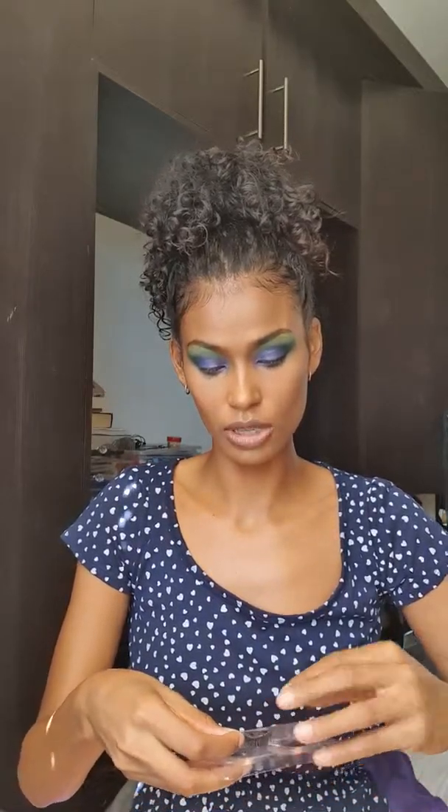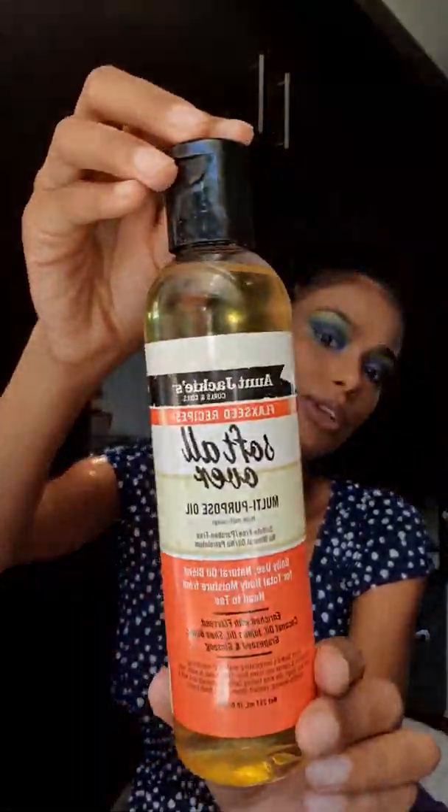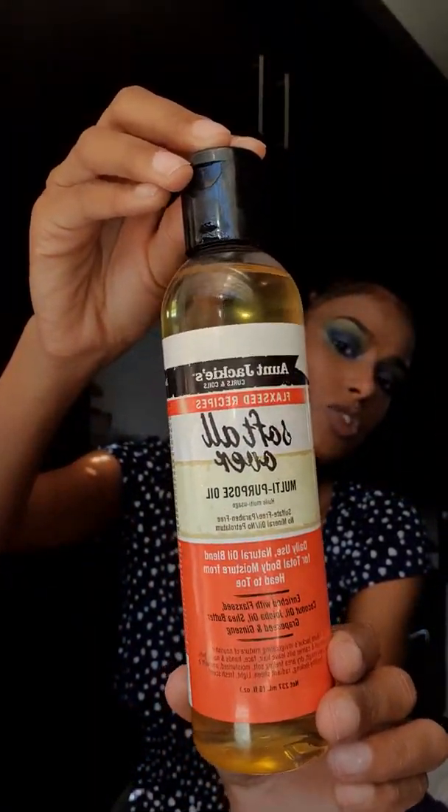Cool, so my hair's up. The first thing I do is I basically use an oil to remove all of the dirt, so that it just makes the process a bit easier. So what I'm going to do first is remove my lashes — these are reusable, so I'm just going to store them — and then I'm going to take this oil. This oil is from Auntie Jackie's.